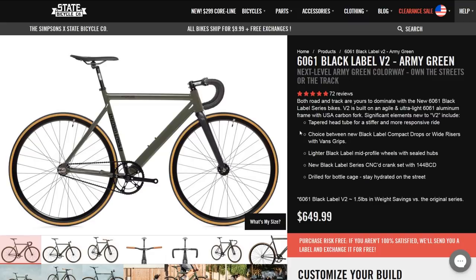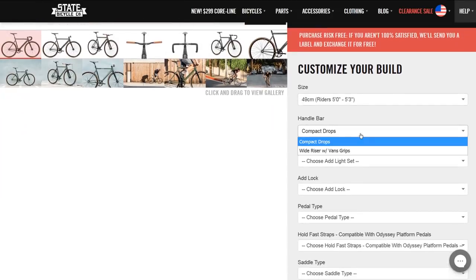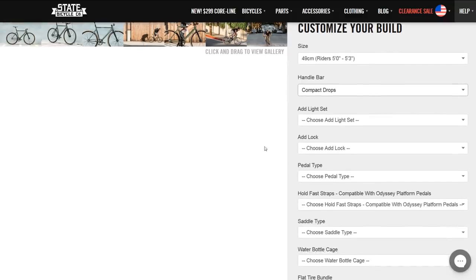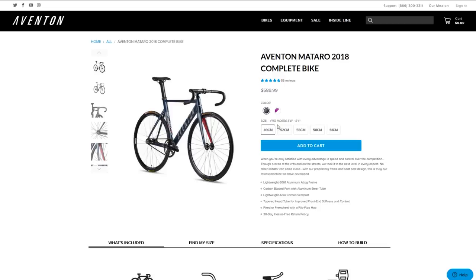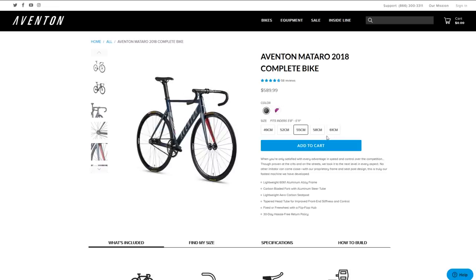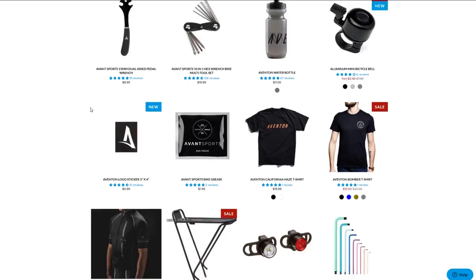The Black Label also has a bit more choices during checkout — you can choose between compact drops or wide risers, both of which are excellent options for daily abuse, and you can even add extras like upgraded pedals, tools, lights, and bottle bosses. With the Matero, what you see is what you get, and while you can certainly add extras from a third party or from Aventon's website, it's not all included in the checkout process.